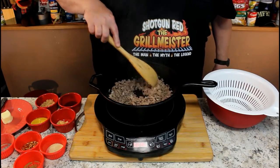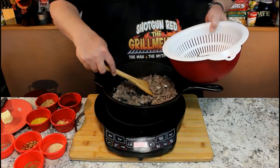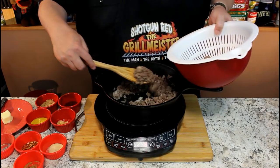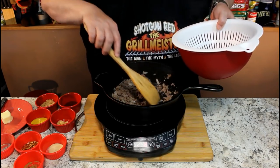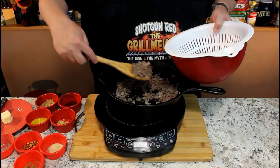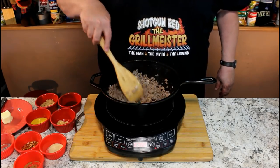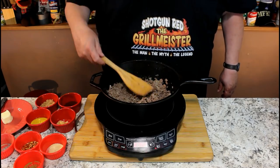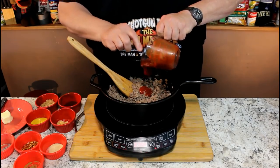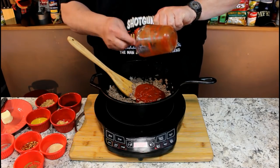Our burger's browned up nice. We've got a little juice in there, so we're going to go ahead and drain it. I didn't think we'd get that much juice off of there, but we got about a quarter cup of oil off that burger, so it was worth draining it. Now it's time for our goodies. We're going to put in a half a cup of ketchup — I use Hunt's, you can use any brand you want, but I just love Hunt's ketchup. They don't sponsor my show, but I love their products.